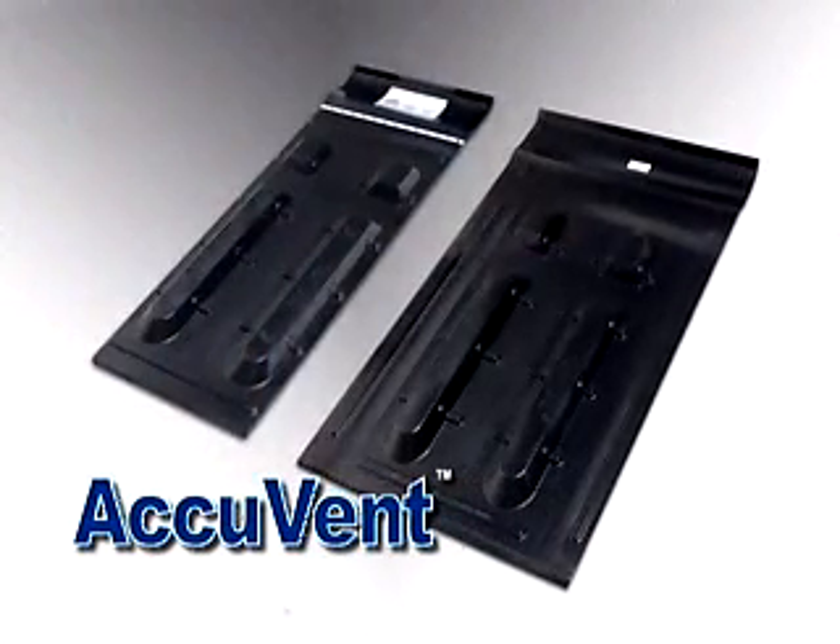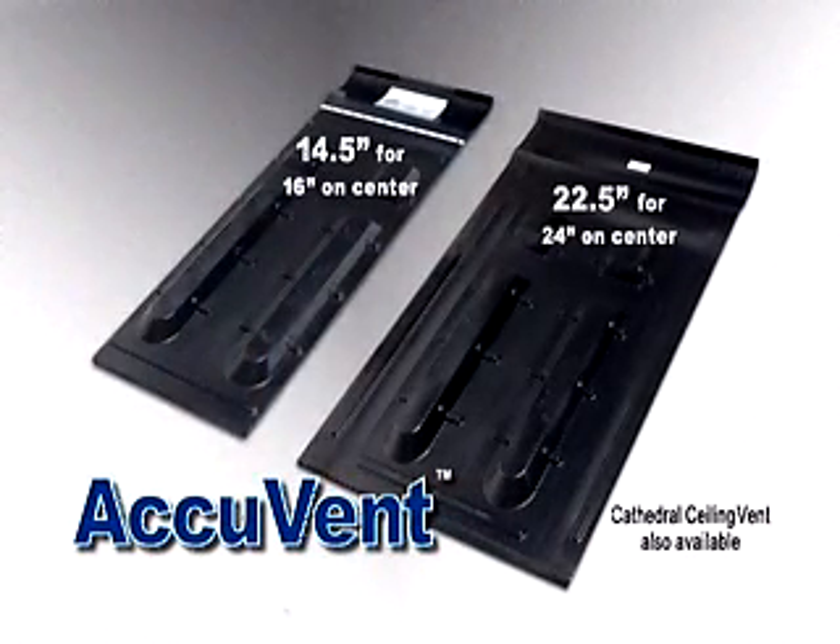AccuVent — fast, easy and durable. An attic ventilation system that blocks wind, allows air flow and is moisture and fire resistant.